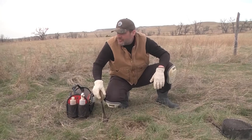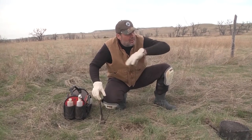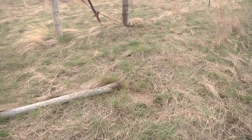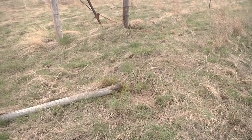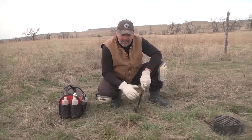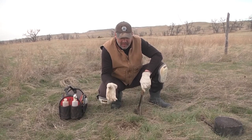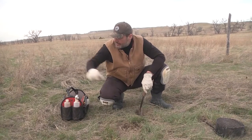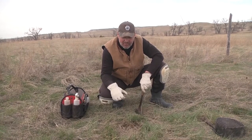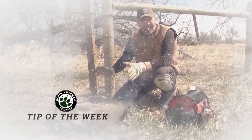We're on this fence row — got a dirt hole about eight feet away, got a scent post set here — two sets working this corridor. Hopefully we come back and have a double, but that's really all there is to putting this in. I know I get redundant, but 99% of your problems can be fixed by taking your time bedding that trap properly. There's no use rushing — you'll go back and they'll be dug up or set off because they weren't bedded properly. Spend an extra two or three minutes making sure they're in there tight.